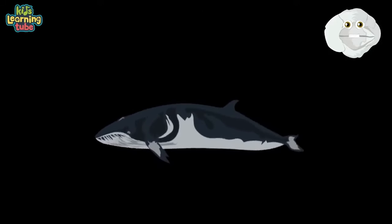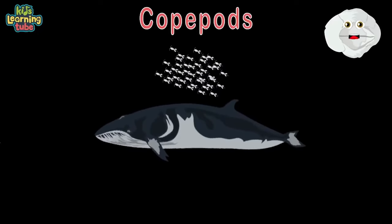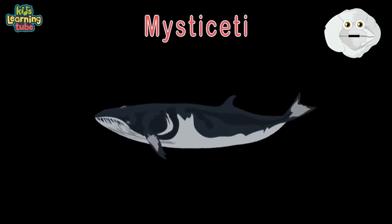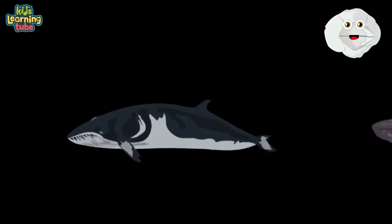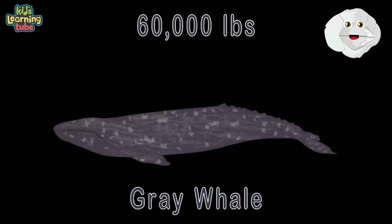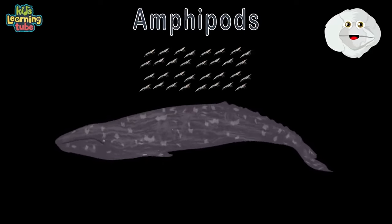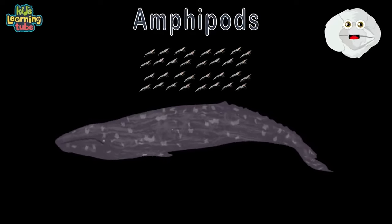They feed primarily on krill and on some small schooling fish — copepods are on their menu too. Minkes are classified as Mysticeti as well, meaning they feed through baleen. This is a gray whale — at a length of 45 feet, weighing 60,000 pounds. Amphipods are a gray whale's favorite food — they're tiny shrimp-like animals.